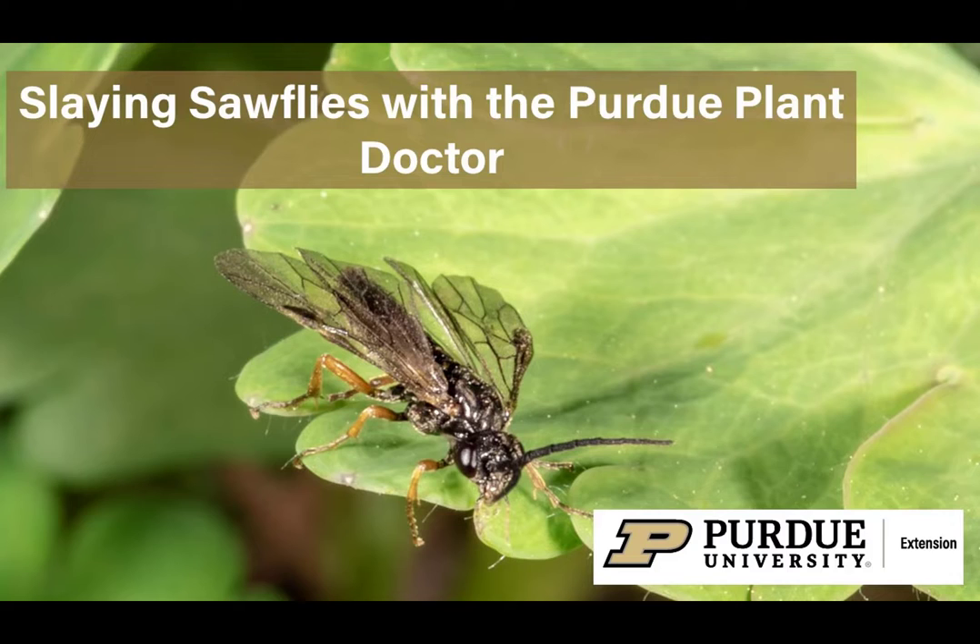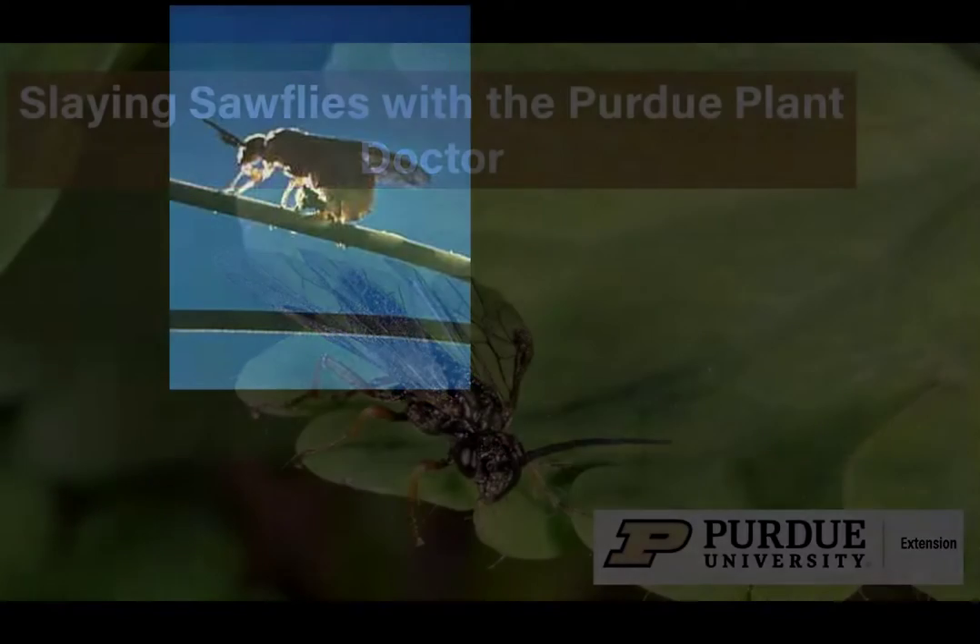Sawflies are stingless wasps whose immature stages feed on a wide variety of plants. They get their name 'sawflies' because of how they insert eggs into plant tissue with a saw-like device or ovipositor. Here you see an adult European pine sawfly laying an egg into a pine needle.